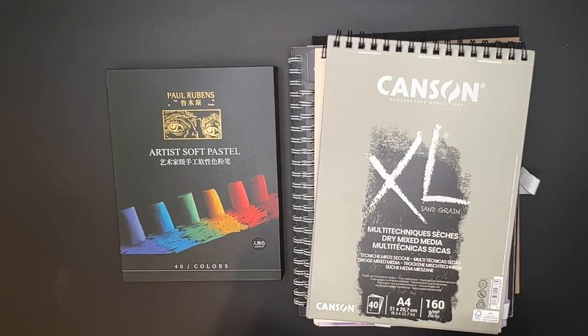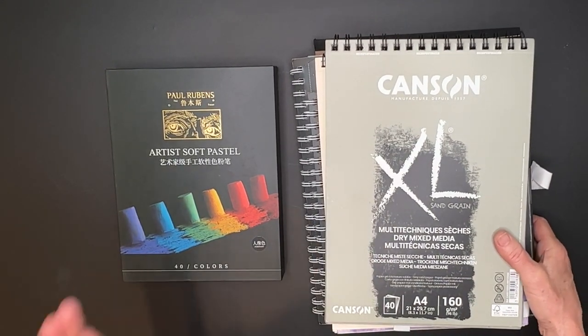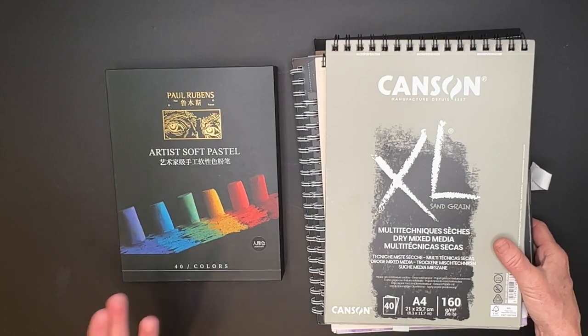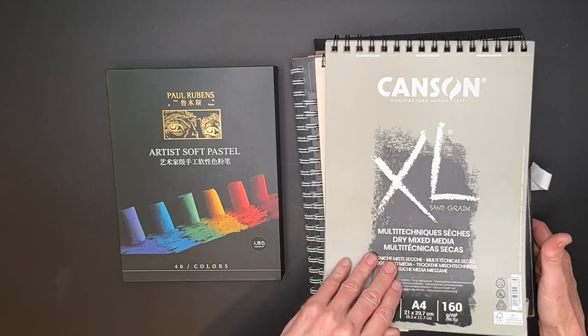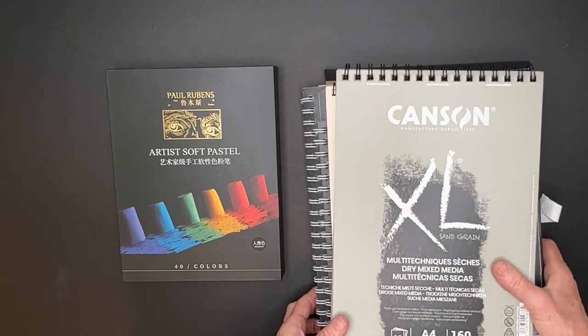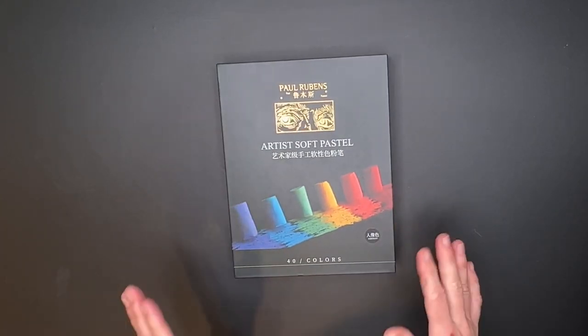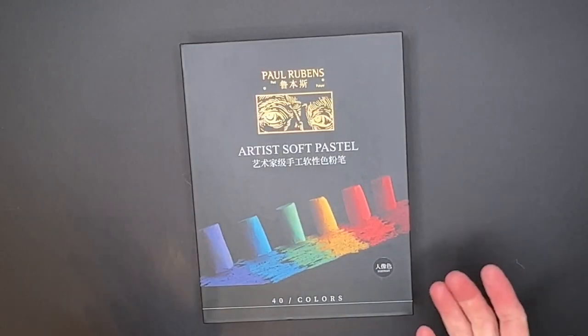First I'm going to talk about some pastels I've discovered, then some new papers that are all very affordable. I'm going to be sharing some of my paintings and my techniques for protecting them, so you're going to get a whole lot in these next few videos. Let me talk about these pastels. Now I have yet to do an actual pastel painting with these, but I can already tell that I love them.